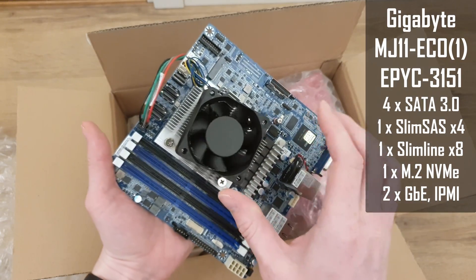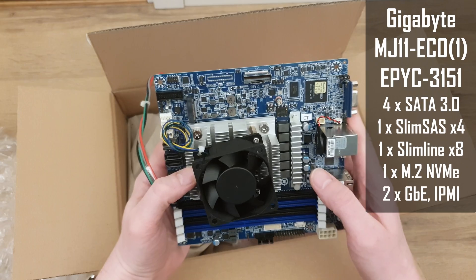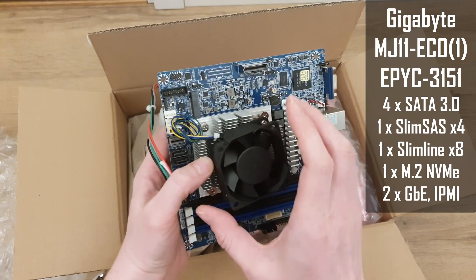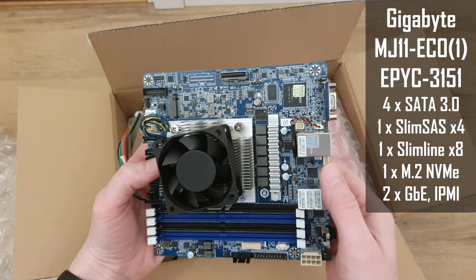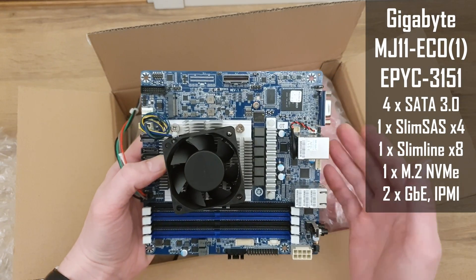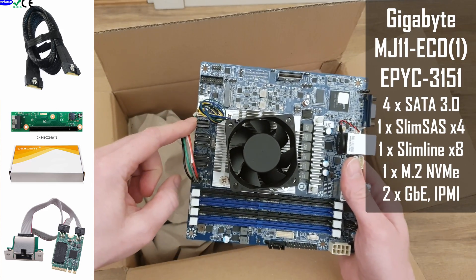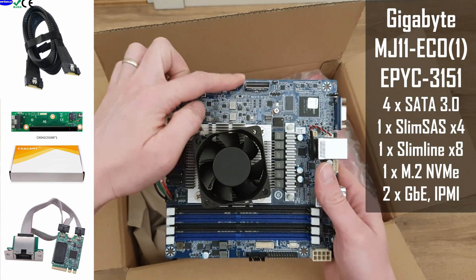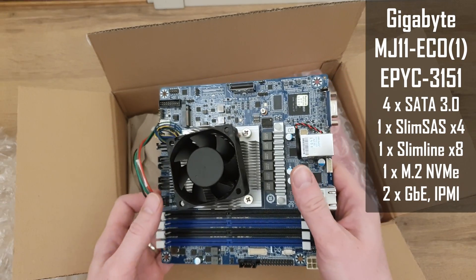This CPU cooler is most likely very noisy and annoying, so I will try to design a bracket to install a proper Noctua fan which would not be that noisy. On AliExpress I have already bought connectors for the SlimSAS and Slimline connectors to be able to test what we can get from there.